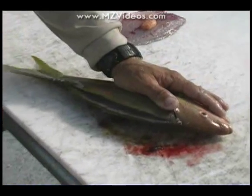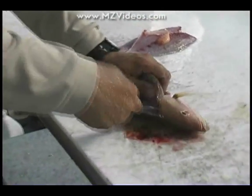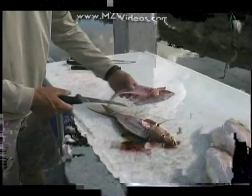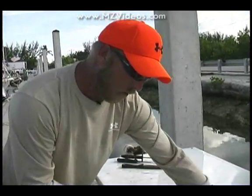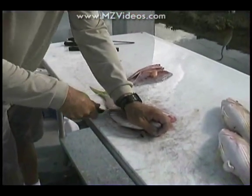One thing to note — it's very important when you're filleting fish is that you have a good sharp knife. That's the worst thing in the world is to try to fillet fish with a dull knife. That's where accidents occur. You end up slipping and cutting yourself very badly. With a sharp knife, you just kind of move it along, you don't have to apply a lot of pressure and it does the job.